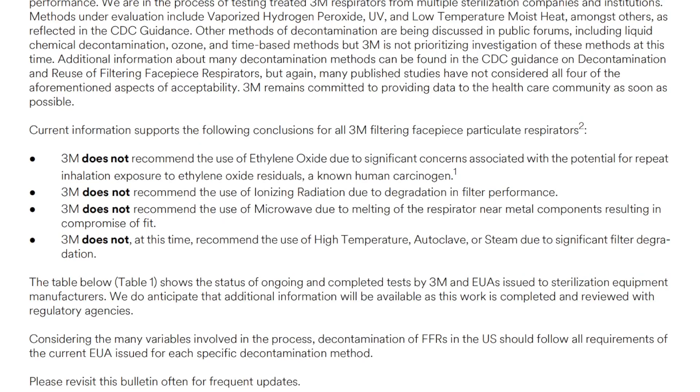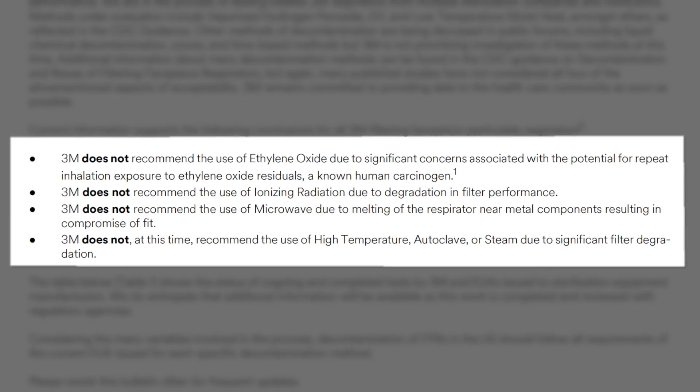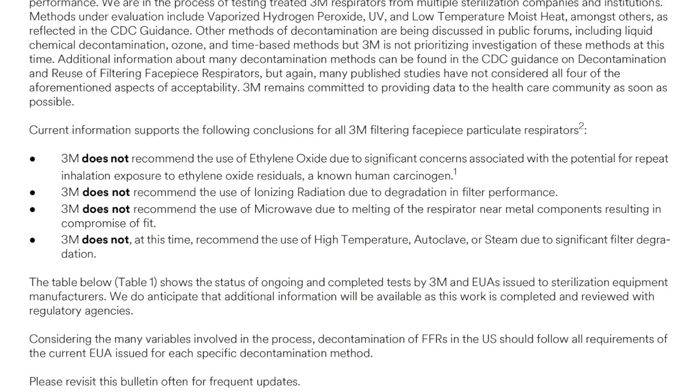In other words, it can't have any harmful off-gassing as a result of the treatment. 3M is very clear in that they do not recommend reuse or decontamination of their masks, stating that no method achieves all these goals. That being said, we're in a pandemic and we have to make do. So what's the best method of decontaminating our N95? What if it's our one and only N95 we have to reuse over and over again?